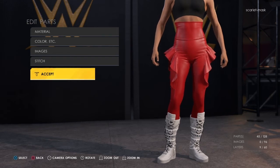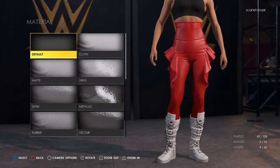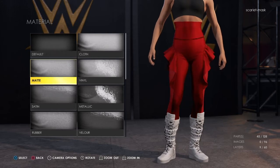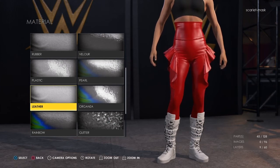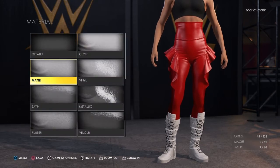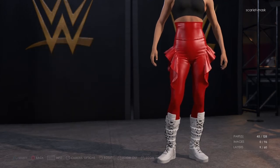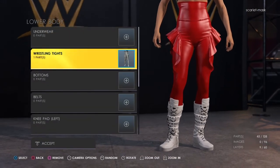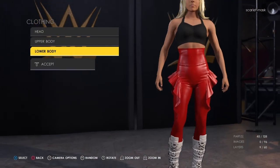If you want it to look different you can pick something else for the material — leather or whatever. In this particular case I think I'll leave it as the default. Is there a difference between that and leather? Yeah, there is a slight difference, so if you do want to go with leather you can select it. I happen to like this look — it's good. So that's that, and if we accept it we'll drop out and come back for the boots.